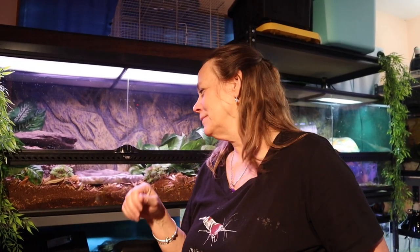I'm really happy that the Repashy was a hit with her. Thanks for coming along and checking out my northern blue-tongued skink, Tiliqua skinkoides intermedia. Today was her birthday and I appreciate you coming along. I'll see you next time.